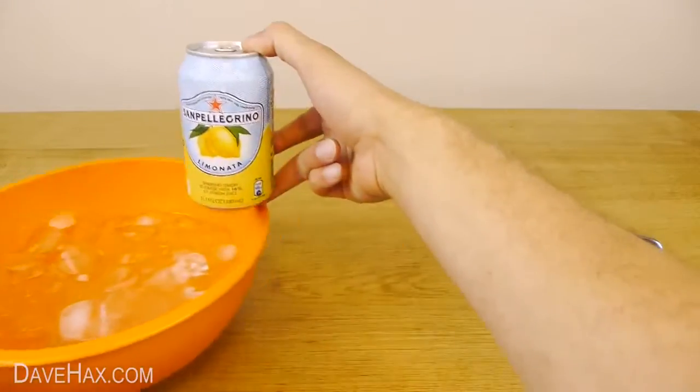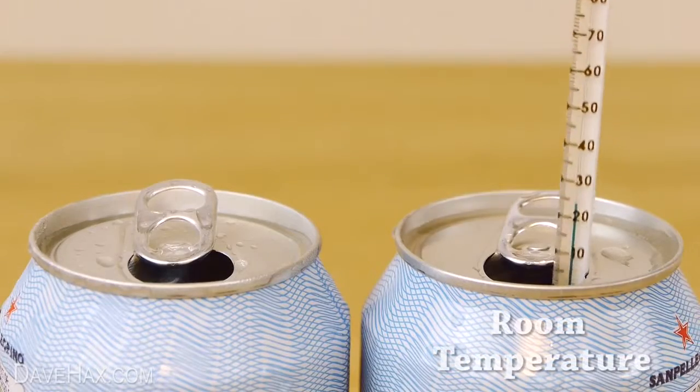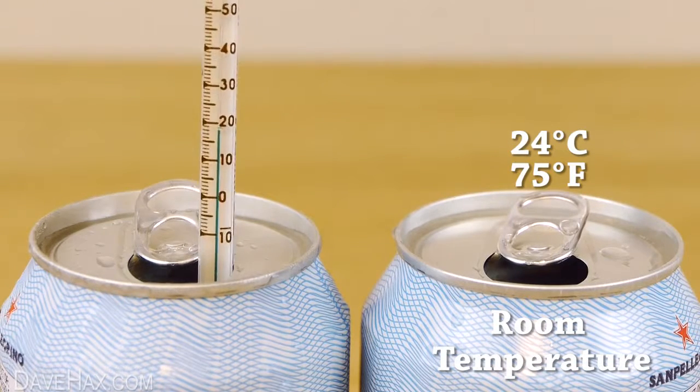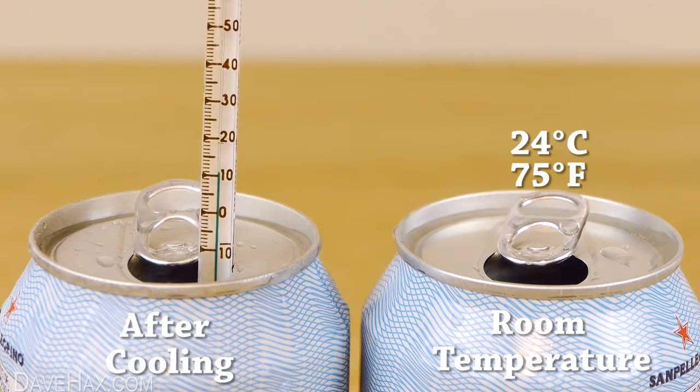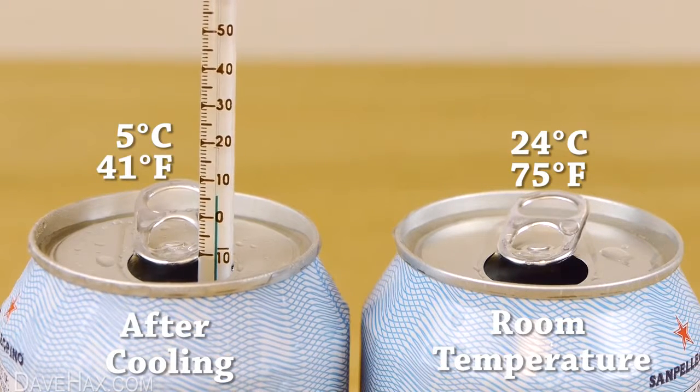After a couple of minutes, take the can out and let's see how it compares to the one from earlier. At room temperature it was 24 degrees C, that's 75 degrees Fahrenheit, and after just two minutes in the ice and salt solution, you can see the temperature has dramatically dropped all the way down to 5 degrees C, that's 41 degrees Fahrenheit.